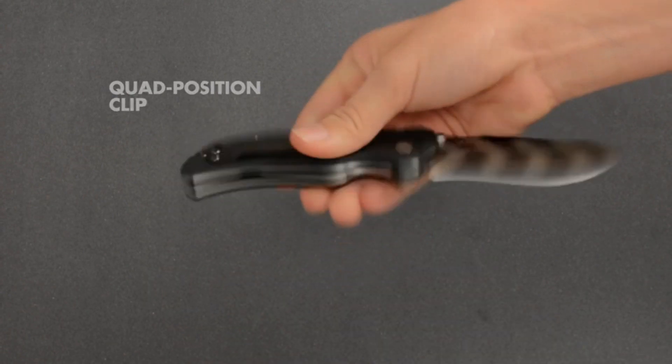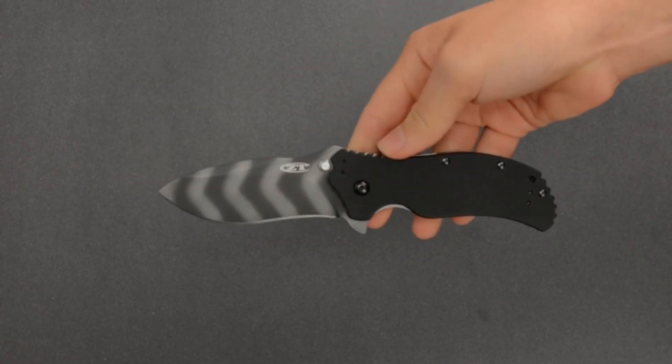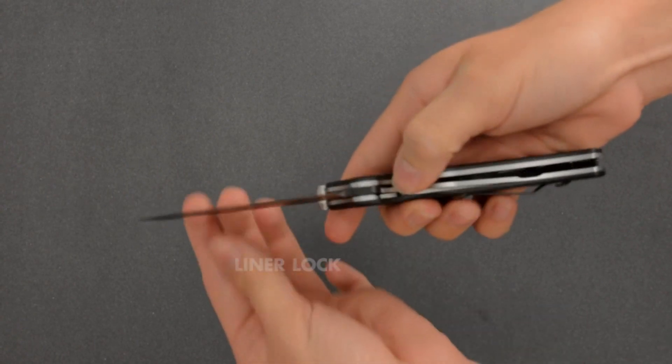The tooth also acts as a guard when the blade is locked open. This is important as it keeps you from sliding your hand over the blade if you have to push the knife into something. Cutting yourself with your own knife isn't cool.